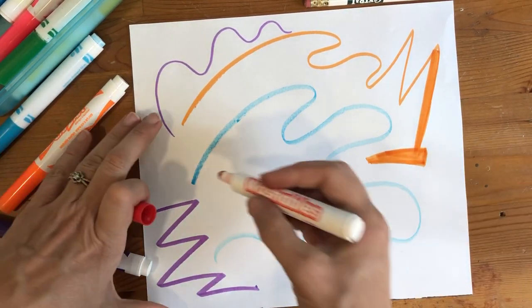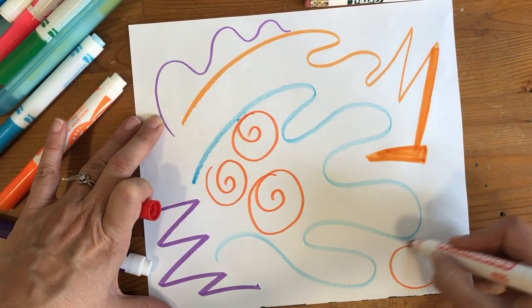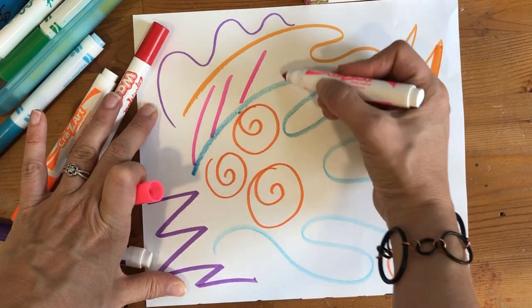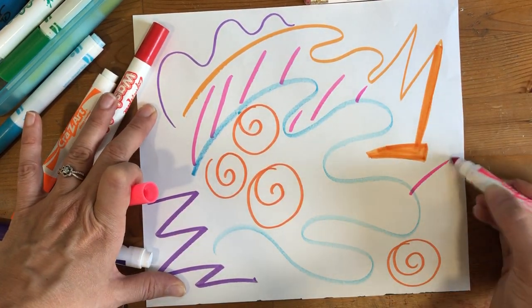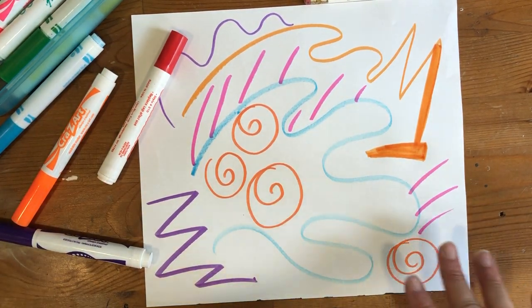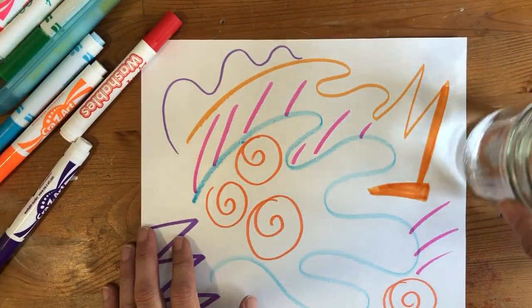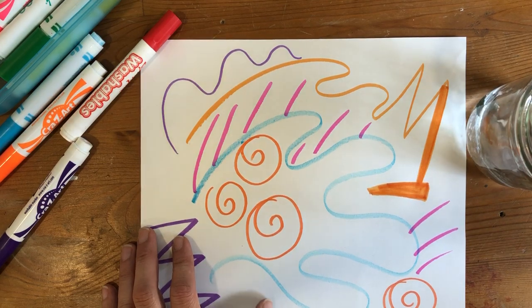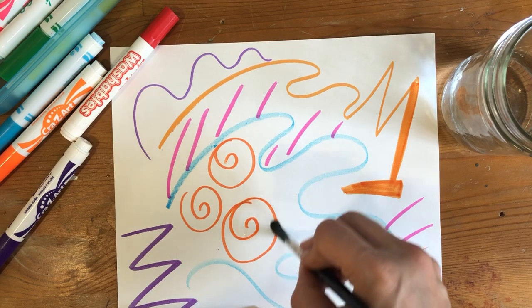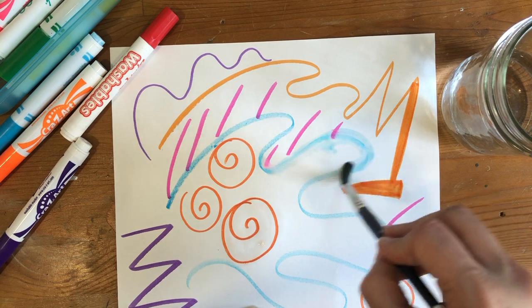Let's do some swirls — any kind of lines you want to draw. I am going to color this with washable markers and then I'm going to show you a magic trick. So when you're done with all of your marker lines, you are going to get a paintbrush and a water cup. You just need some water, and we are going to go over our lines with our water, and our markers should spread out.